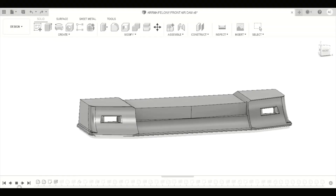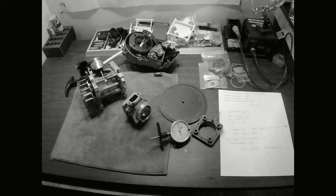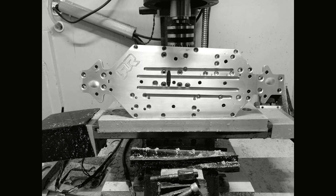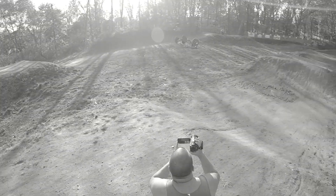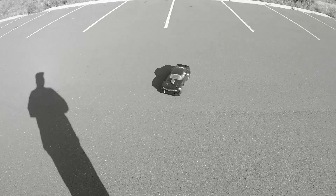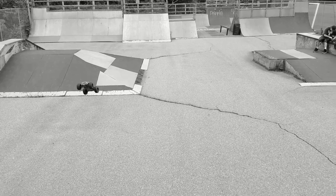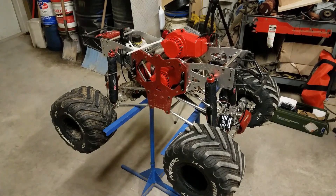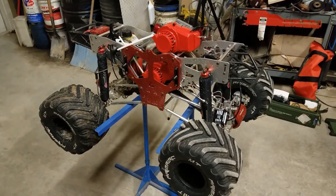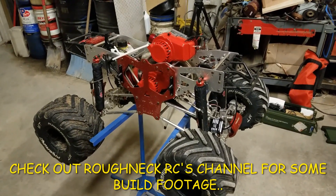Let's get started. Welcome back to the channel, guys. So we're back at the shop. As you can see, we have a Raminator in front of us. Mike from Roughneck is here. We're going to jam this thing together. And when it's back together, we'll be back at you.